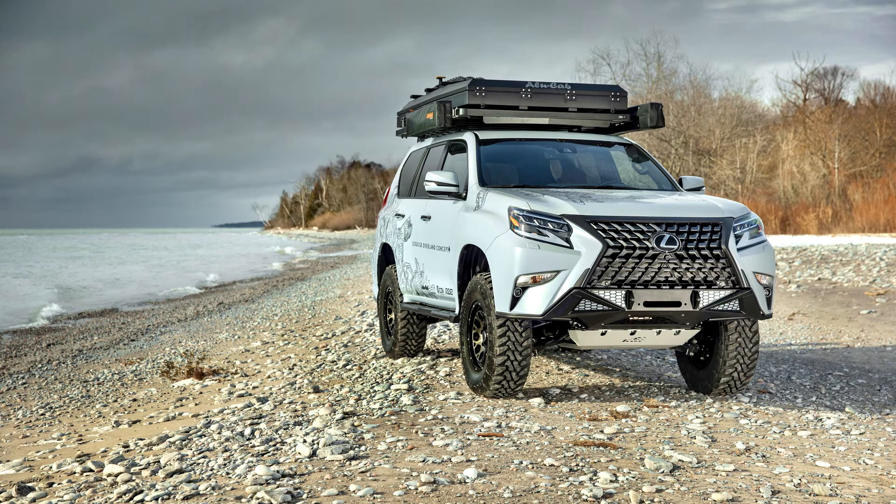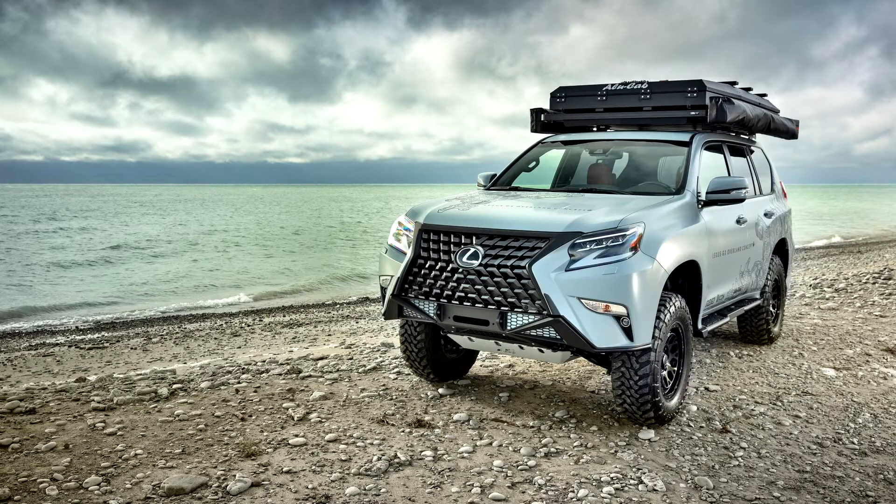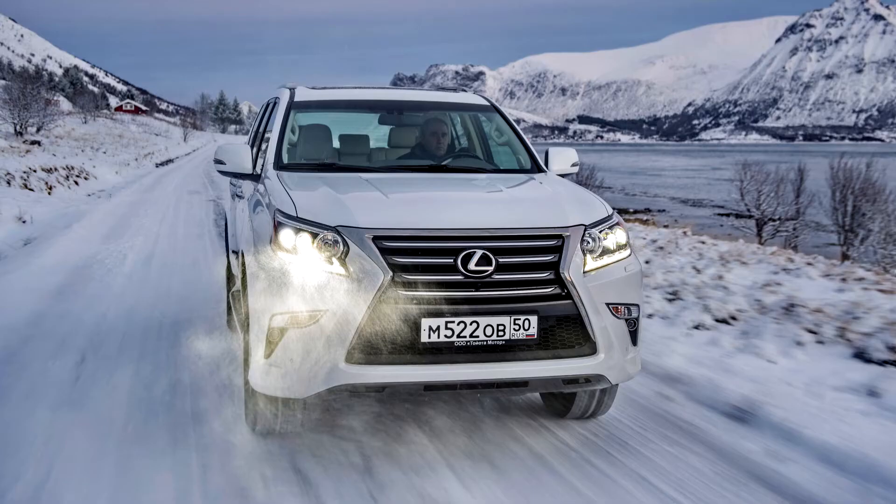The GX460 debuted in China at the Guangzhou International Automobile Exhibition in November 2009. The redesigned model continued with body-on-frame construction, full-time four-wheel drive, an electronically controlled high-low transfer case, and a torsion center locking differential. The Kinetic Dynamic Suspension System, KDSS, became standard.